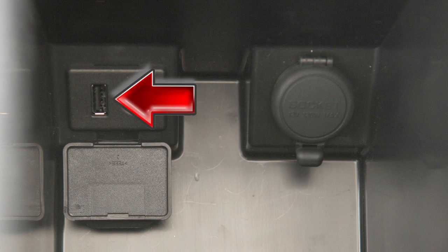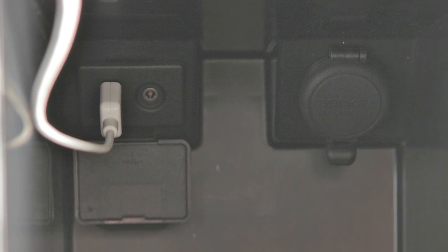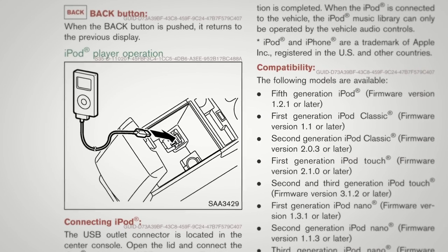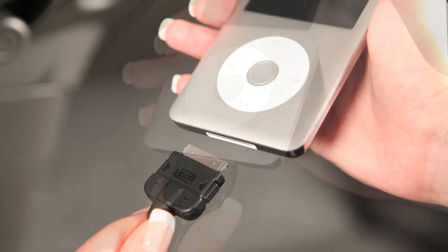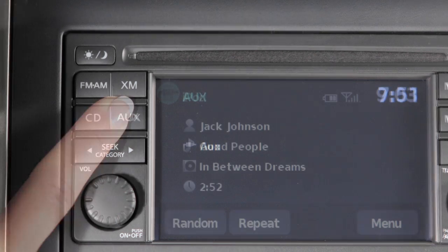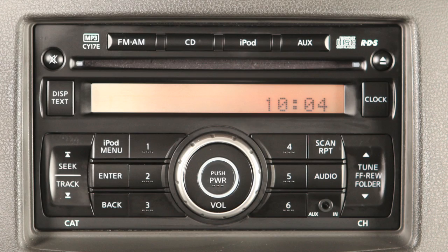If your vehicle is equipped with an iPod jack, plug the connector cable supplied with the vehicle, if so equipped, into the iPod jack located in the center console. Then connect the other end to your iPod. Now, depending on your system, press the auxiliary or iPod button to switch to iPod mode.